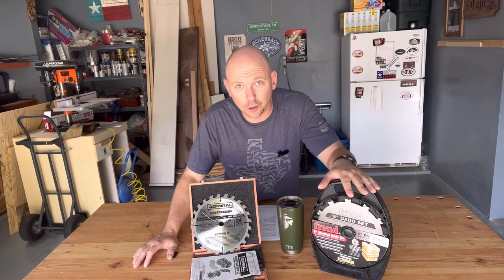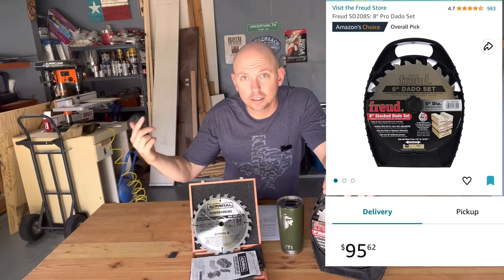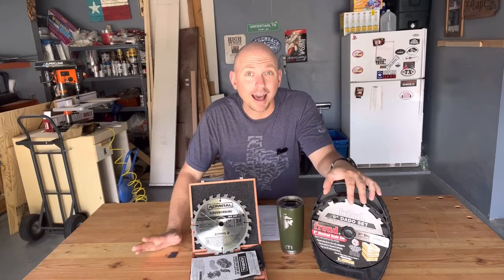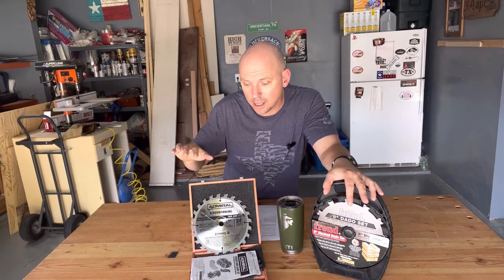Right now when I was filming this, you can get the Freud set on Amazon for $95.99 — I'll link it in the description. Or you can get the Bauer Harbor Freight set for $59.99, saving about $36. I didn't see the Admiral offered anymore online in my area, so the Bauer appears to be an upgraded brand in the Harbor Freight line. I don't know anything about the Bauer specifically, but assuming the Admiral was as good as it was, the Bauer is probably even better. Either way you go, I think you're good.